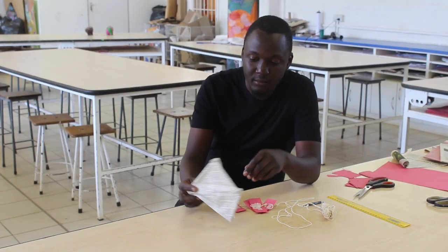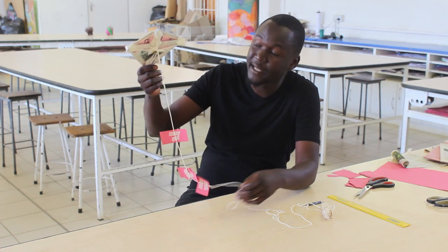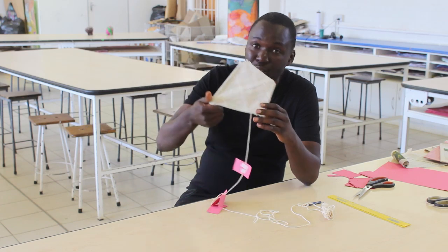Mr. G, what do you think we could have done to do better with our kite? The first thing that we're supposed to do with this kite, for it to be better, it has to be big.